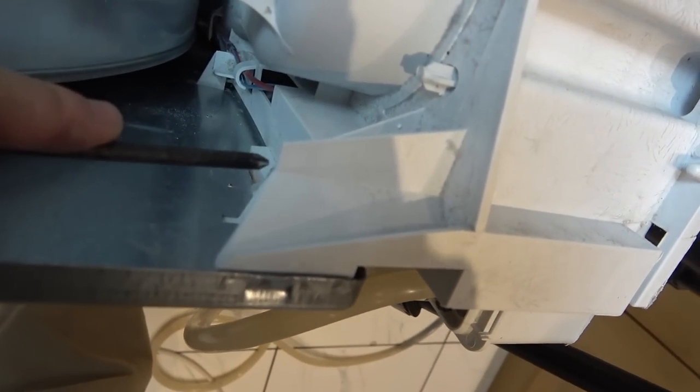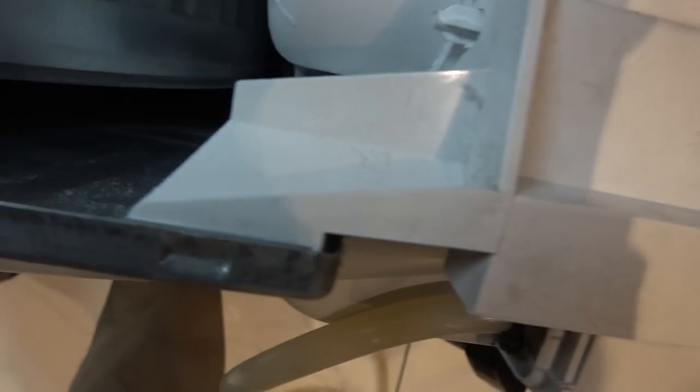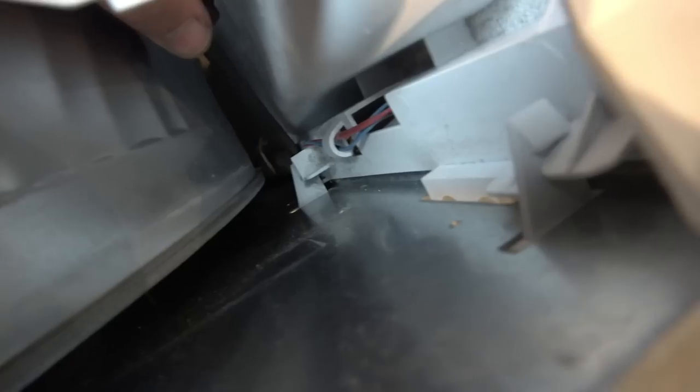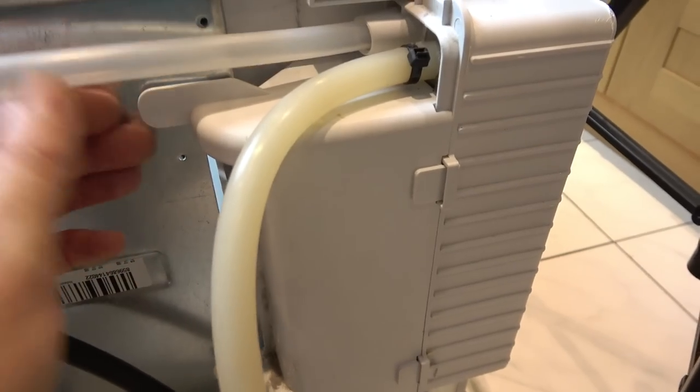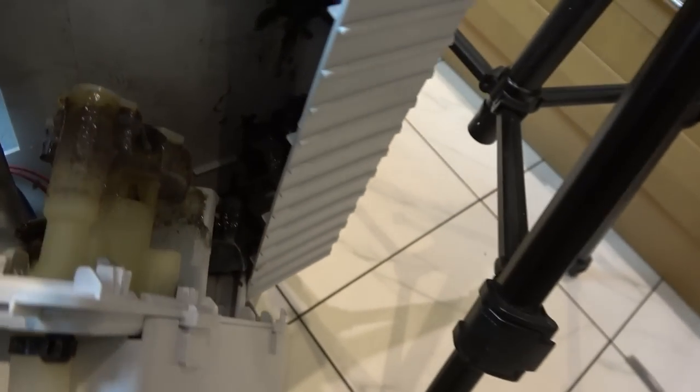I can see two clips here and here. Annoyingly I've managed to break the little plastic bit on one. Right, so that one's out. Now, is this going to loosen up? There we go. Is this our problem? Has it just got all blocked up with lint everywhere?